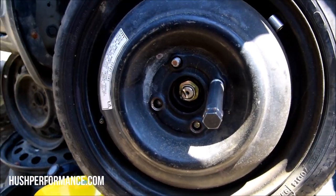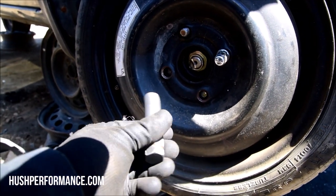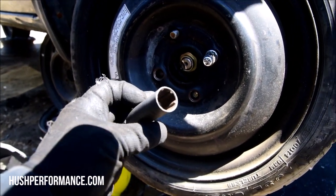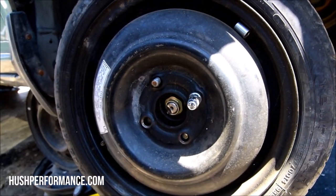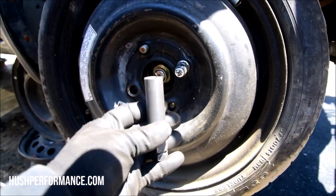Another common issue is wheel lock keys. I bring several different styles - this right here is the common size you'll see from a Discount Tire lug nut. I also have a bunch of others because there are so many different wheel lock key styles. You don't want to not be able to get something off just because you don't have one of these.